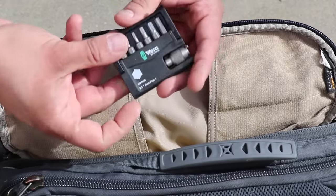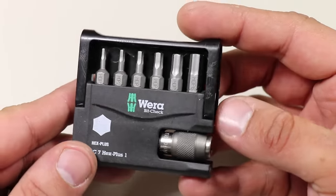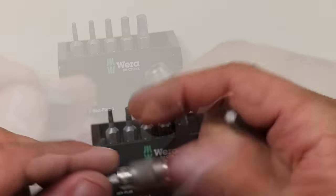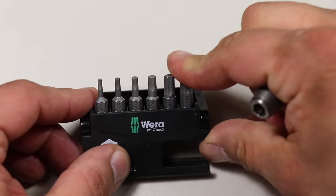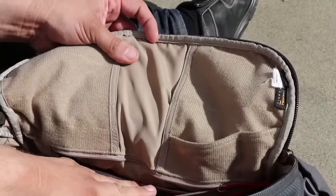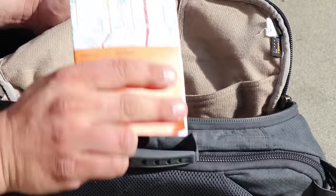Another item stored in this front flap is a small hex bit set made by Vera — I'll talk about it in a bit more detail later. One day at work, a co-worker asked if I had a hex wrench set to adjust their computer monitor. I didn't have the right bit and it made me so mad that I went and bought a high-quality bit set. So I picked the Vera, which I just love. At the bottom section of this front flap area there's a small zippered pocket where I carry a few thin items — the first being a map, a Rand McNally Seattle Washington street map.